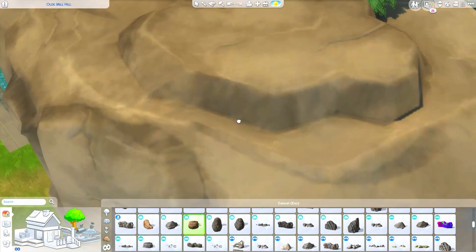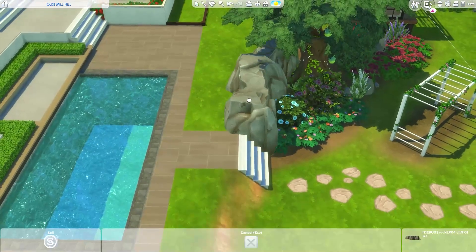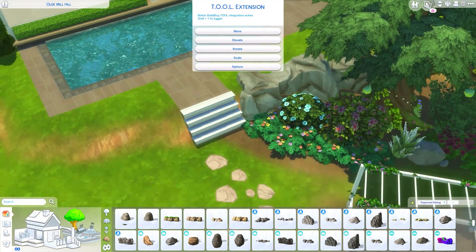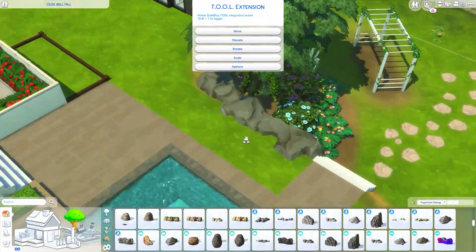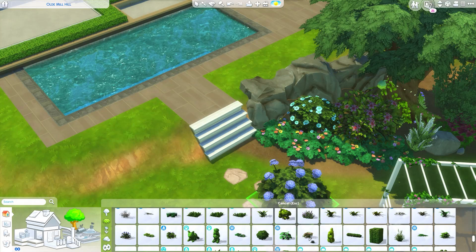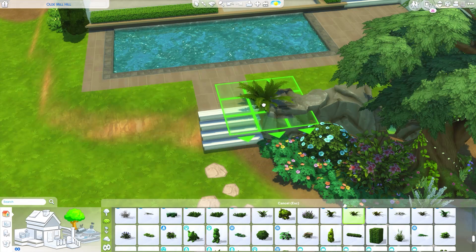Oh, what is this - a darker color version of the same rock? I actually like this color a lot - and it's going in better. Okay, this one might work better. Let me toggle this again, elevate minus one - I like that! I do like this. Let me unclick that - now it actually looks like we have a nice rock over here. Maybe some greenery in there too.